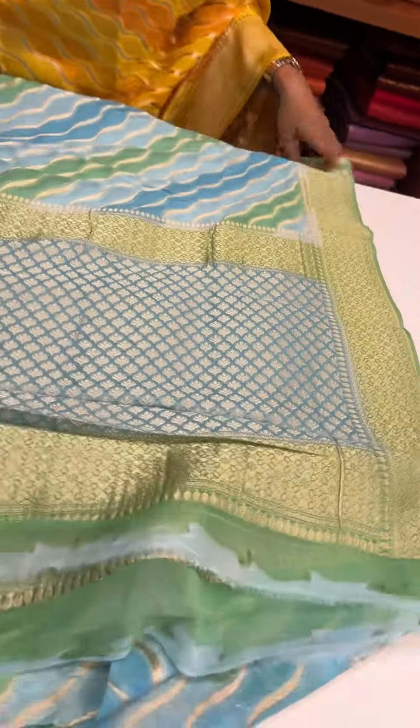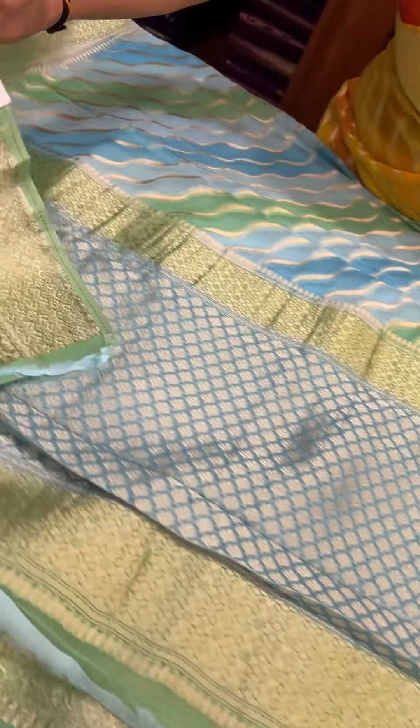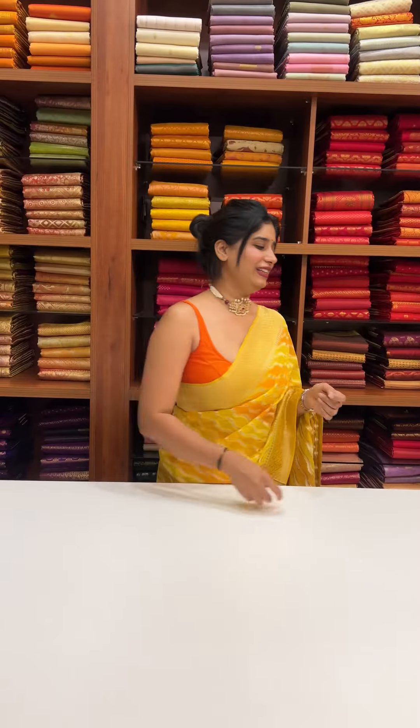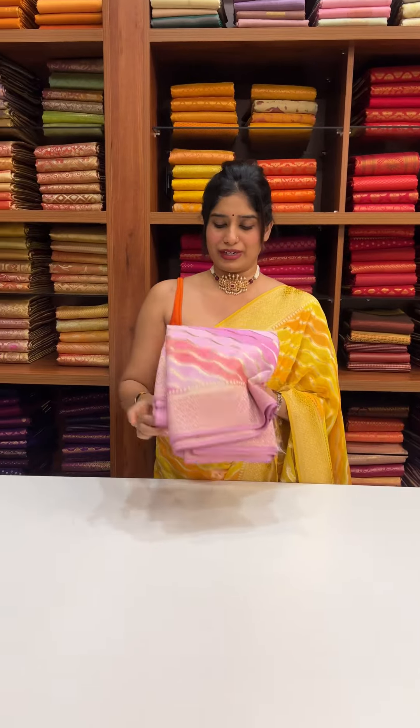It has a beautiful color combination with a pink shade. The price is 5,800 rupees.